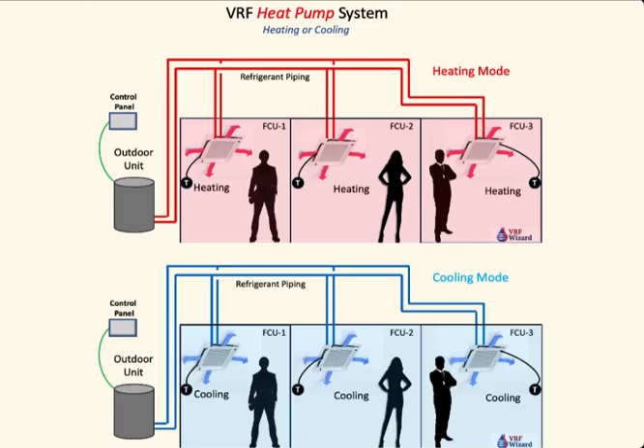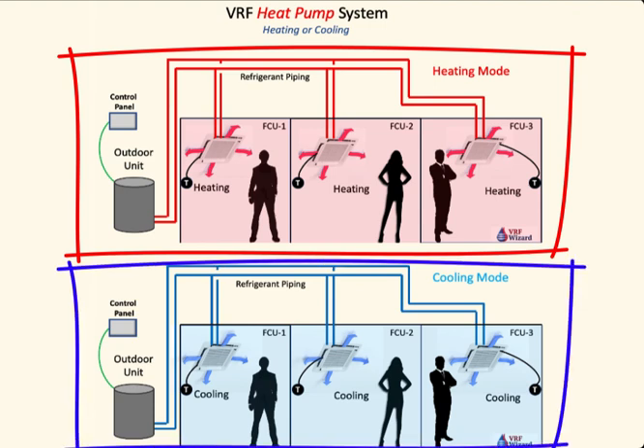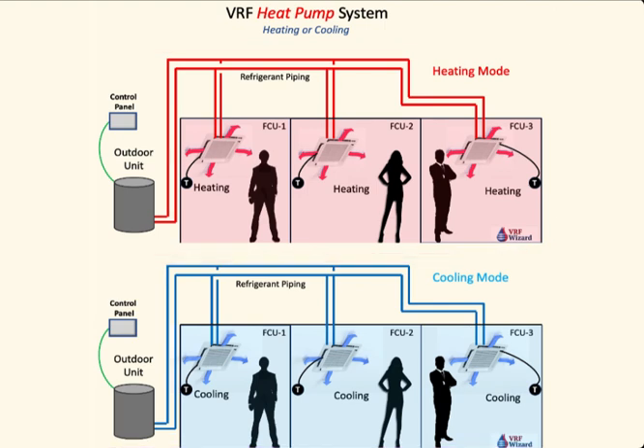One of the main considerations and differences between the two systems is the ability to provide simultaneous heating and cooling. Let's first look at a VRF heat pump system. The VRF heat pump system only allows you to have either heating or cooling in all zones fed from the same VRF outdoor unit.